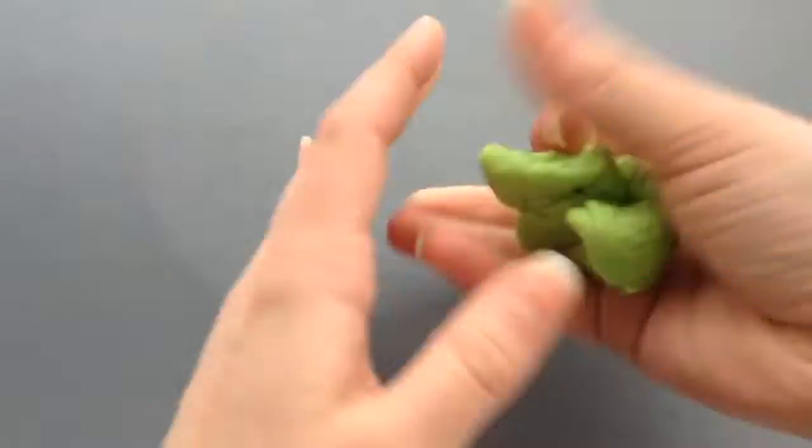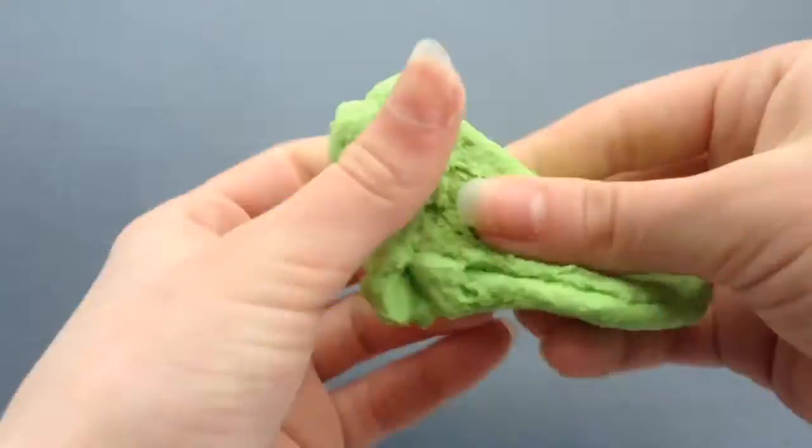Voilà ce que vous devriez obtenir. Pour la conserver, c'est comme la première pâte. Pour cette deuxième pâte, quand on la met dans le sachet un peu longtemps, ça devient un peu bizarre — ça devient comme ça, c'est assez chelou. Je vais essayer de la récupérer. Je vous conseille pour cette deuxième pâte de mettre un peu de quelque chose. Regardez comme elle est hyper élastique !